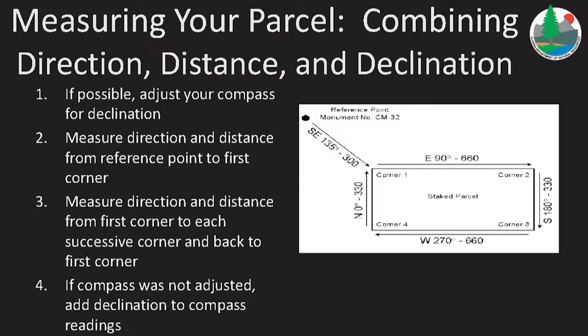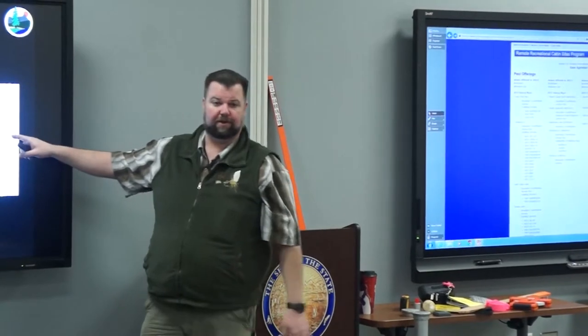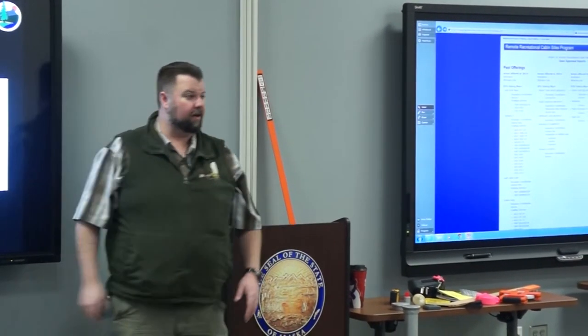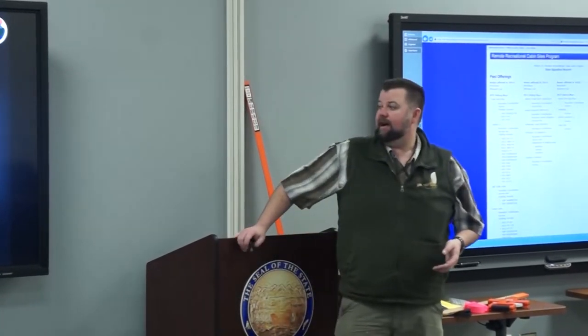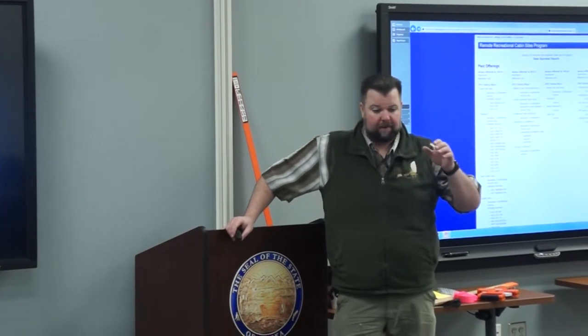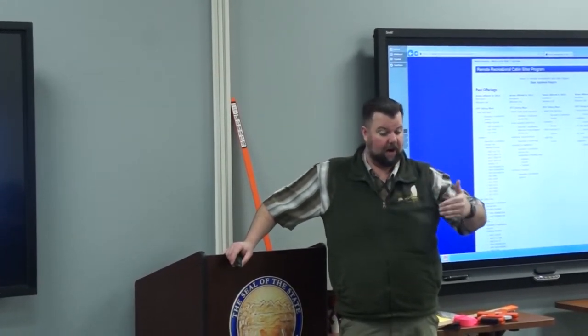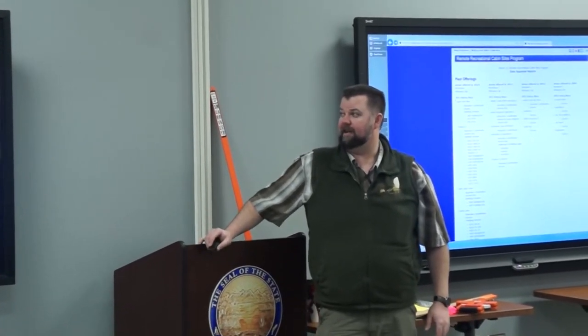You're going to put your reference point in the ground, measure the direction, azimuth, and distance from the reference point to corner number one. Then from corner number one, measure direction, azimuth, and distance to corner number two. Likewise from two to three, three to four, back to corner number one — or if you have a fifth corner, go to five and then back to one. We'll ask for distances on all of them, describing each successive corner post down the line until you get back to the point of beginning.